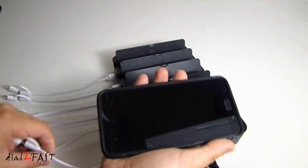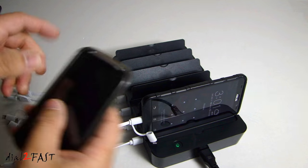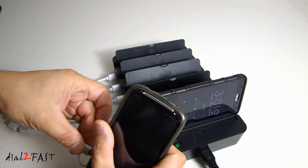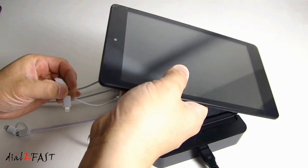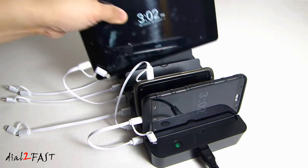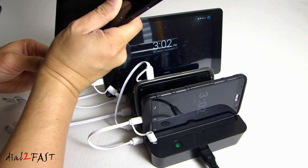Here I'm going to plug in my devices to charge them. This is my Asus smartphone. Here I have another smartphone. This is an 8-inch Android tablet. Here I have a 10-inch Android tablet.